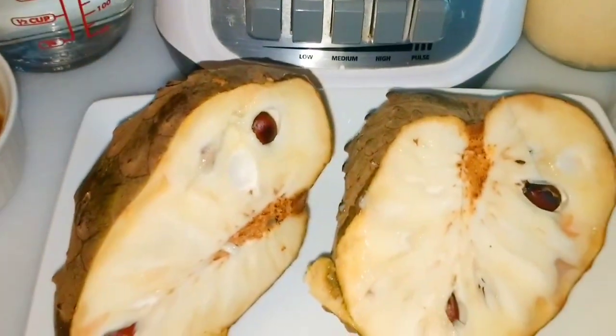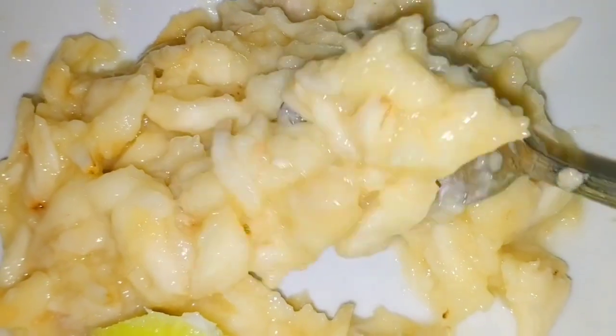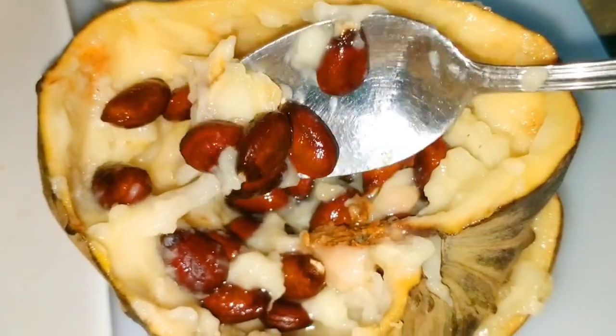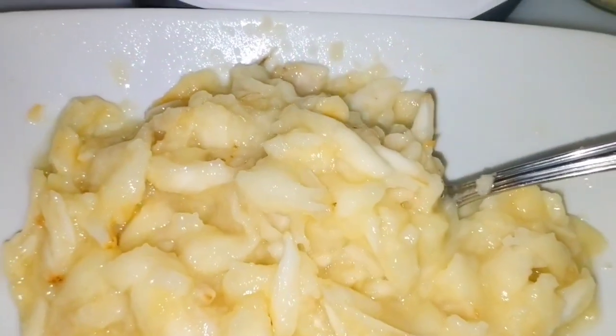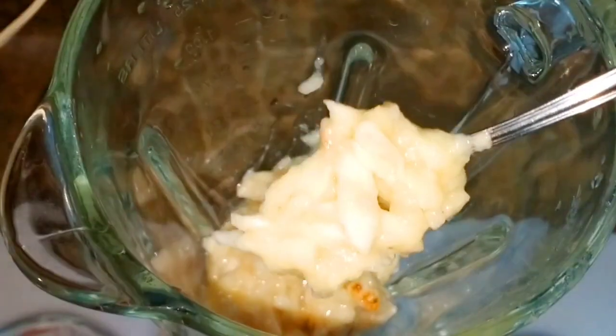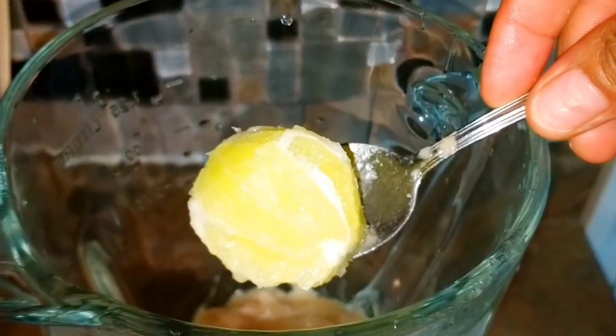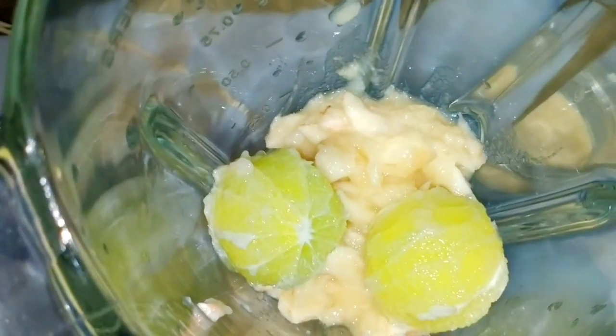As you can see here, I peel the cherry moya and I take out the seeds, and what I have left is this deliciousness that we're going to add into the blender with all the other ingredients, and we're going to blend it nice and well. Now the cherry moya is super sweet, and plus I'm adding sugar.